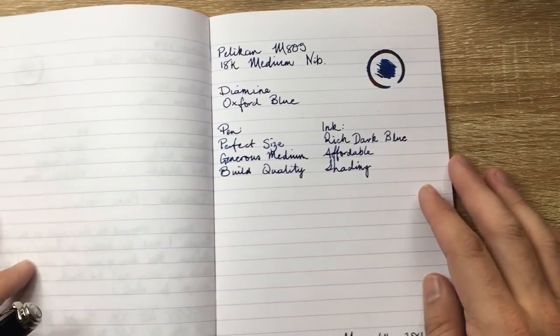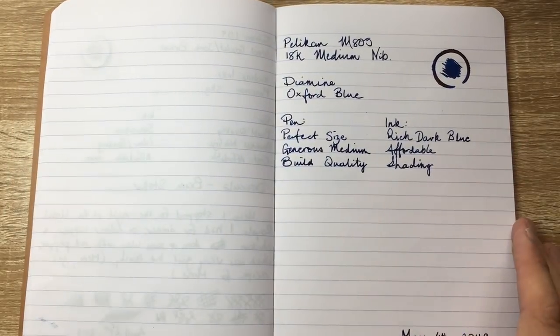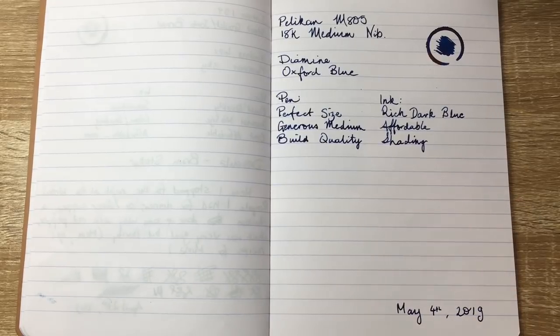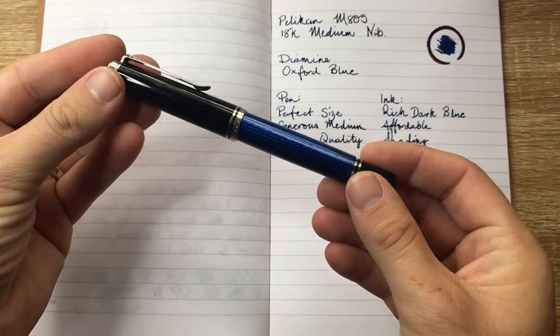This week I have my Pelikan M805. So going from an affordable Chinese pen to a slightly less affordable pen here from Pelikan — the M805, which is this beauty here.